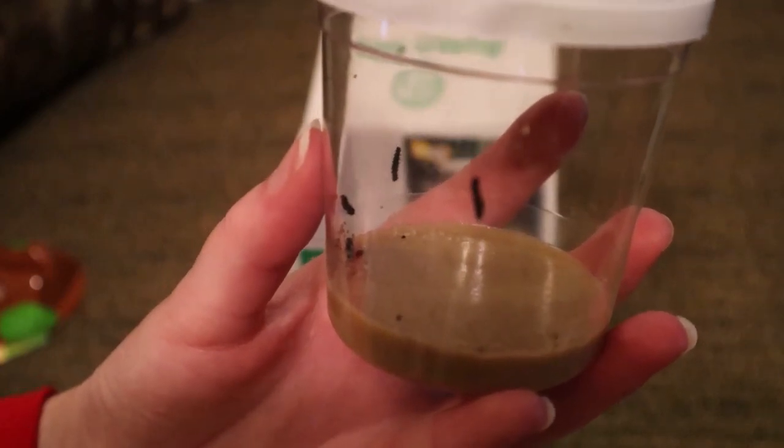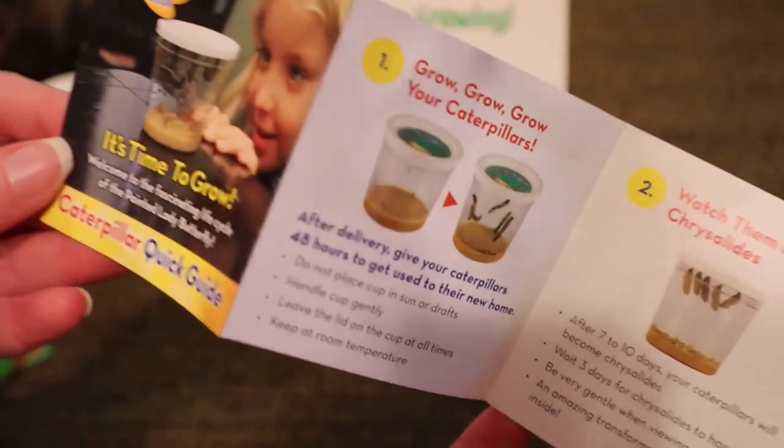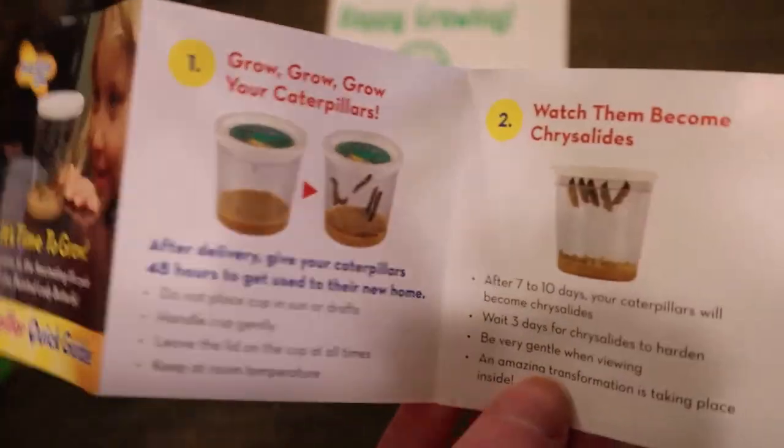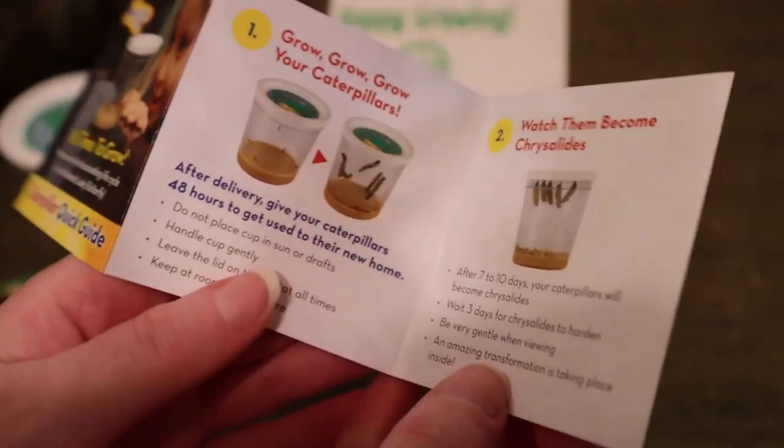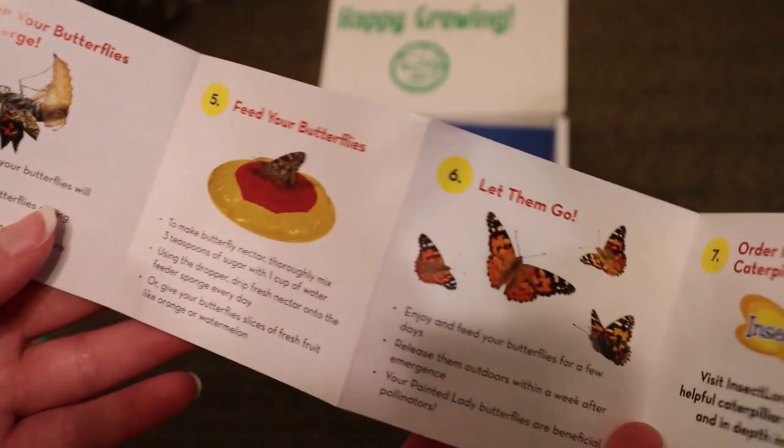The box also contains a caterpillar quick guide. This is a must-read for the parent or teacher who is utilizing this. It goes over the entire process, instructs you when to remove the lid from the caterpillar cup, what to feed your butterflies when they emerge, and when to set them free.